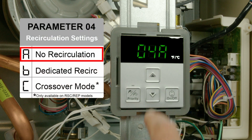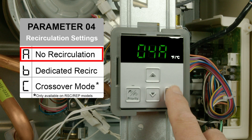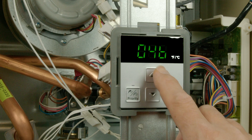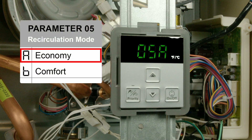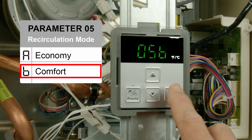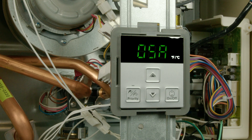Parameters 4 and 5 are only for models with recirculation, such as the RSC or REP. Parameter 4 sets the type of recirculation to either dedicated return or crossover mode. Parameter 5 sets the frequency of recirculation to either economy or comfort mode. Refer to the installation manual for more details to ensure recirculation operates properly.